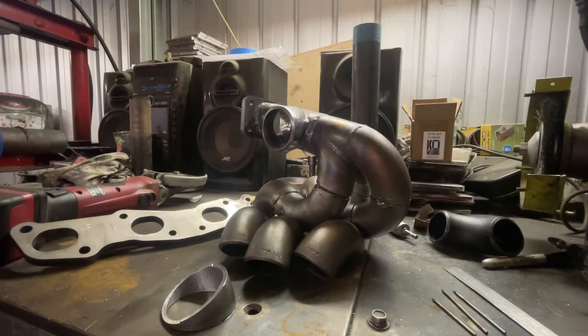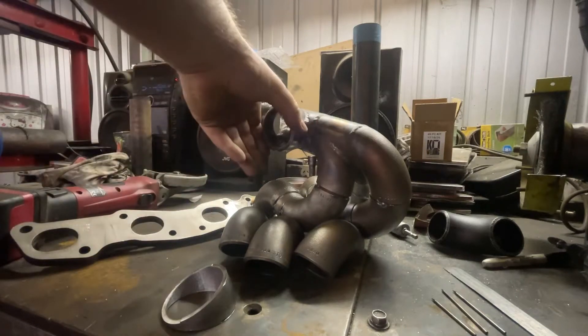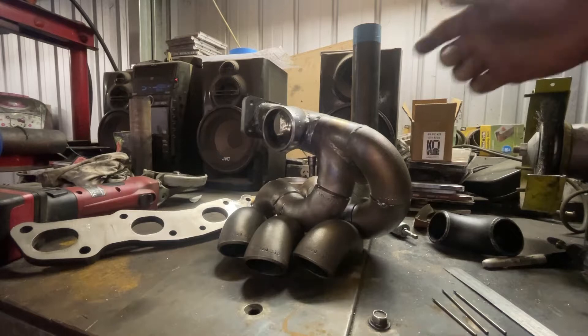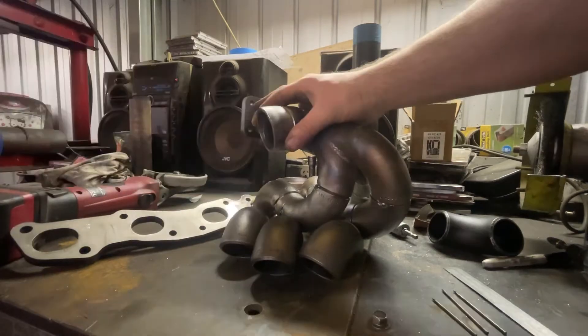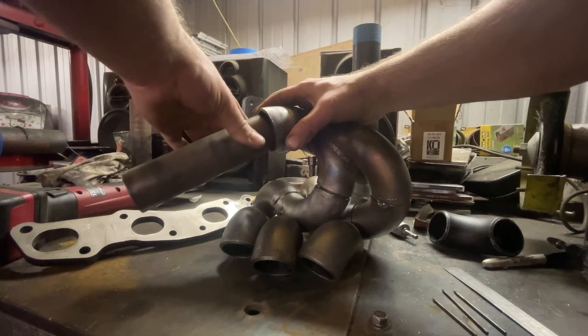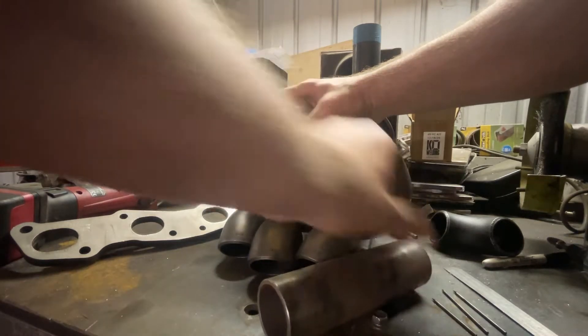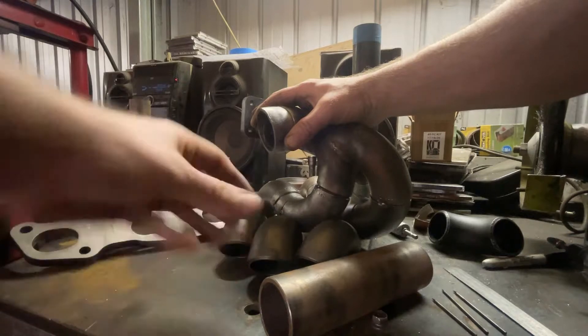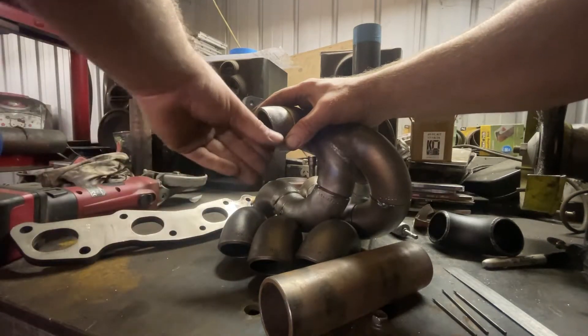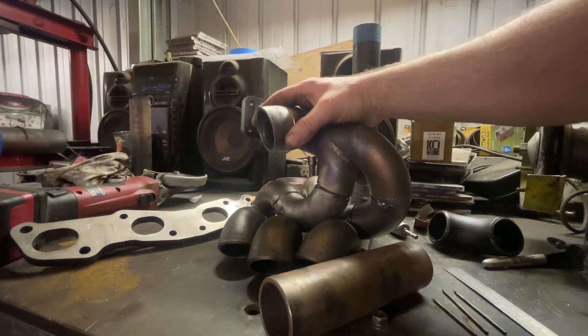Jumping right back in with the turbo manifold. In this video I'm going to be getting the first three cylinders to collect up into this port here. First port of call is to get number one up there. I'm thinking about doing a pie cut and sending it straight to cylinder one at the top, then having numbers two and three sweep around underneath and merge into that straight section.